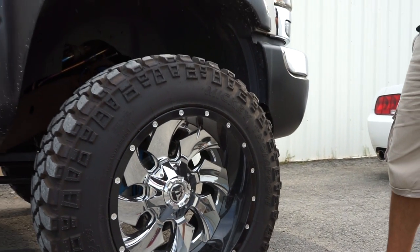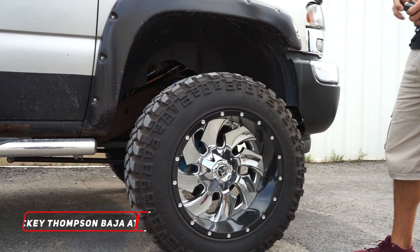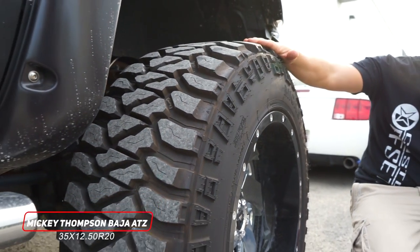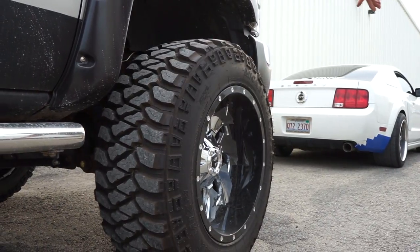Typically you're looking for like five to six inches on a 12 inch wide wheel. It's wrapped in the Mickey Thompson 35 by 12 and a halfs — the MTZs, the P3s. You'll see that you got plenty of sidewall because you're on a 20 on 35s.